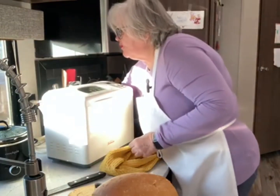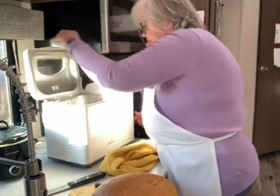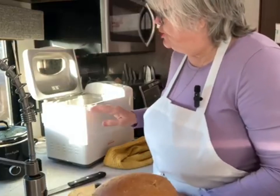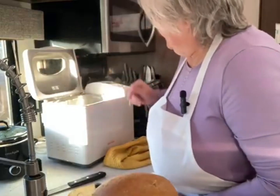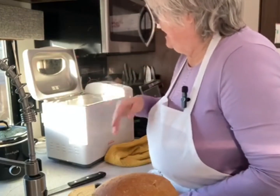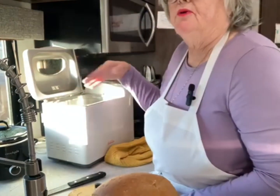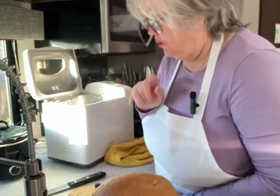Remember also, if you wanted to do another loaf, you have to wait till your machine cools down some. And you always want to make sure you keep your machine wiped off and clean. It's an old machine, but it's good to keep things clean. Sometimes dust gets in here, so periodically just go over and wipe it out when it's cool — not when it's hot.